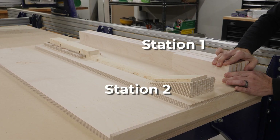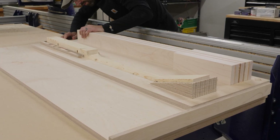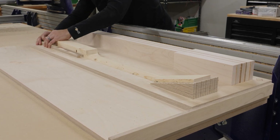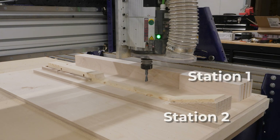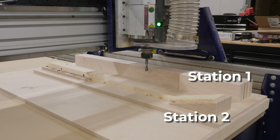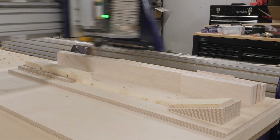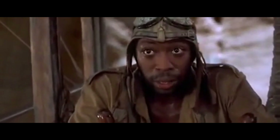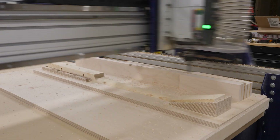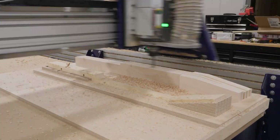The first station I'm a little apprehensive about because this is maple — a much harder wood — and it's only being held in place with suction from the vacuum. To test my programming and make sure the fixture would be adequate, I ran a test piece out of pine, which is what you see in station two, with feeds and speeds set up for pine, which you can run a lot faster than maple. As you can see, the vacuum was not enough to hold that piece of maple in place. I made a minor adjustment, slowed the machine down, and was able to finish the machining on the first station without any other issues.